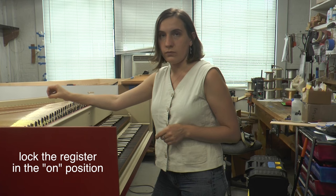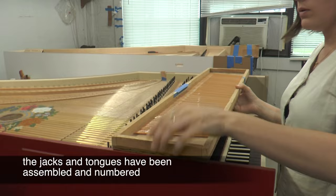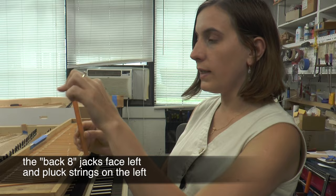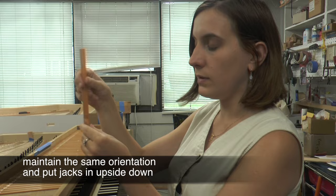Now I'm going to take my jack tray and start putting the jacks in. When you have your back eight jacks, they typically pluck — the quill goes to the left and plucks the string on the left. So I'm going to put them upside down, keeping the same side, keeping the right side of the jack facing the right direction when I'm doing this.